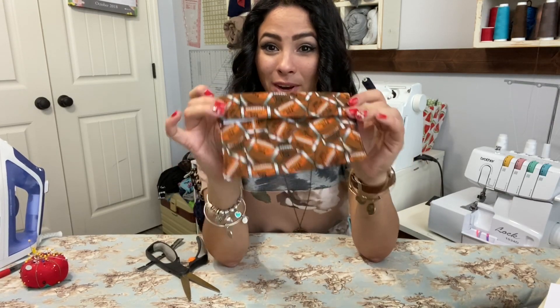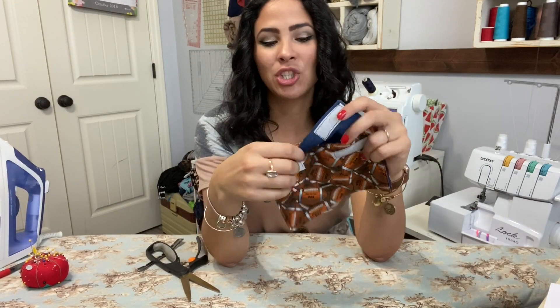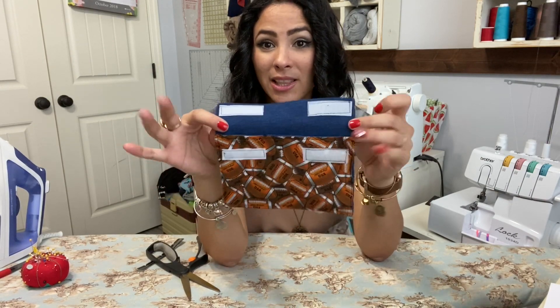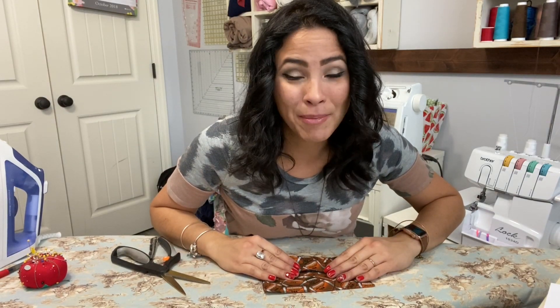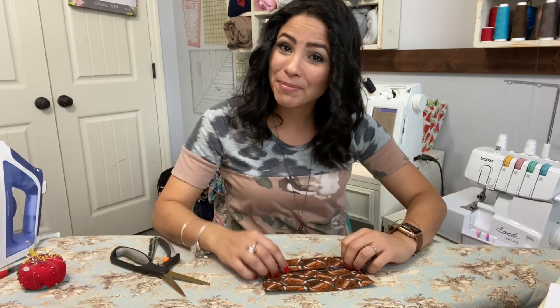I hope you enjoyed this tutorial! Go get the pattern if you don't have it yet — it's free. Check out all the other free patterns we have; the link is below. Please let me know if you have any questions. Have a good rest of your day, and come like, share, and subscribe. Come join us on Facebook or Instagram. I'll see you all next time — bye!